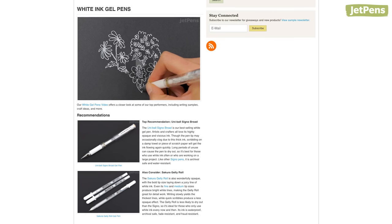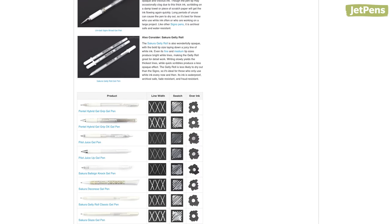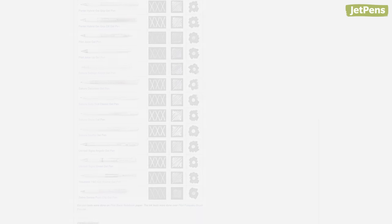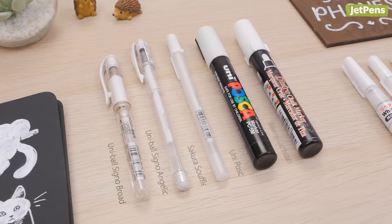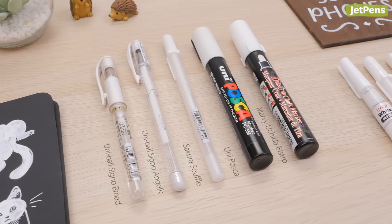We tested all of our white gel pens and markers for ink opacity, so be sure to check out our guide for the results. Which gel pen or paint marker will you use in your next project? Let us know in the comments below.